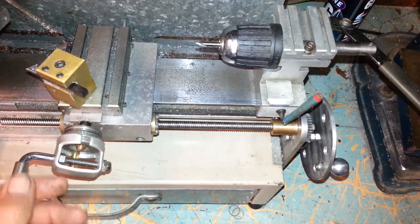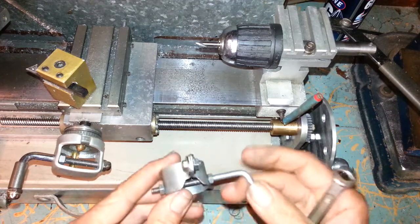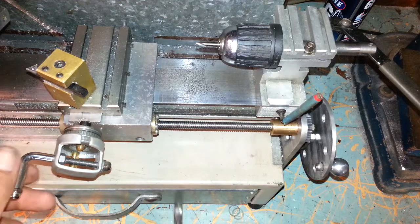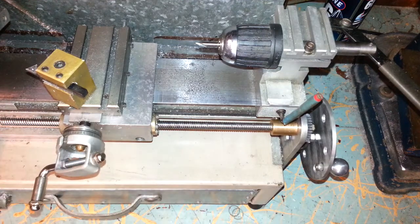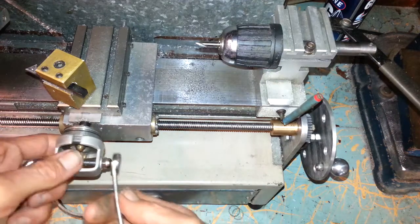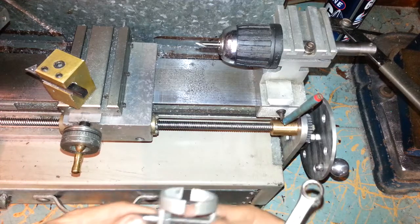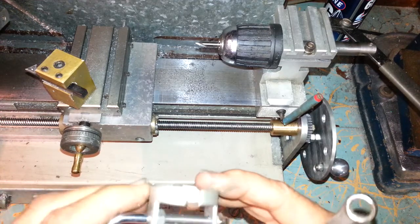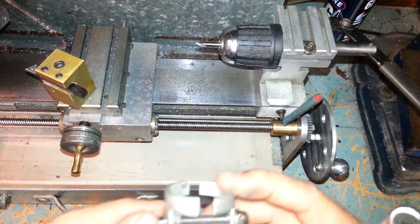Took me a bit of stuffing around. There's a dodgy looking prototype. Not enough strength in it, so that went to the bin. I've come up with this. It goes on and off, clamps on. It's about two and a half, three mil plate. Bit of an effort to bend it, but well worth it.